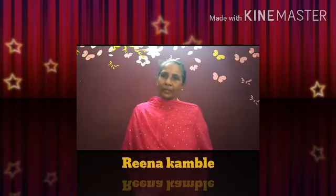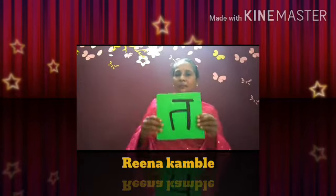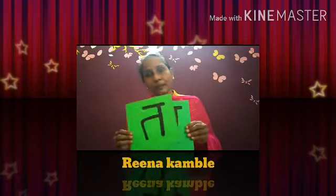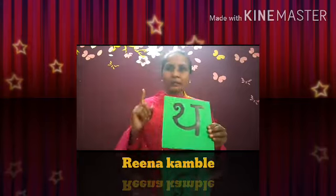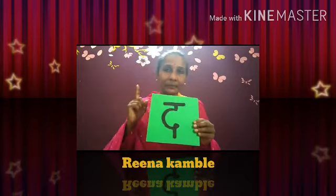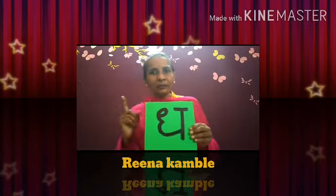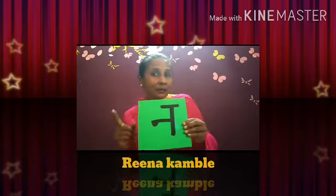Last class mein humne Ta varg sikha tha na. Ta varg ka pahla akshar Ta hai — Ta se Talwar, Ta se Tarboos. Iske baad Tha — Tha se Tharmas. Iske baad Da — Da se Dawai. Iske baad Dha — Dha se Dhanush. Iske baad Na — Na se Namak.